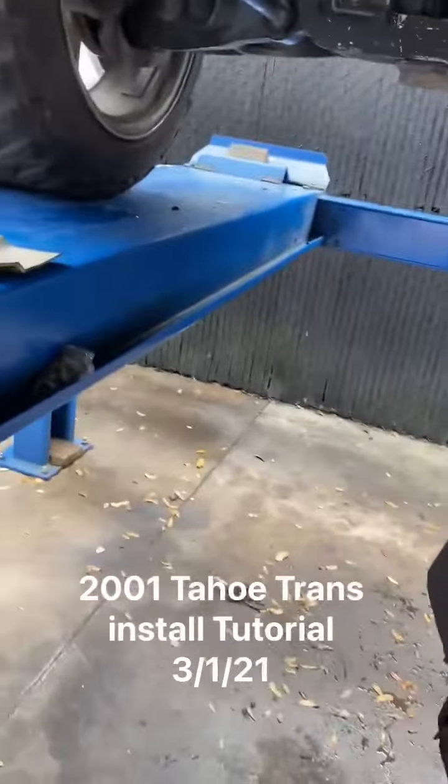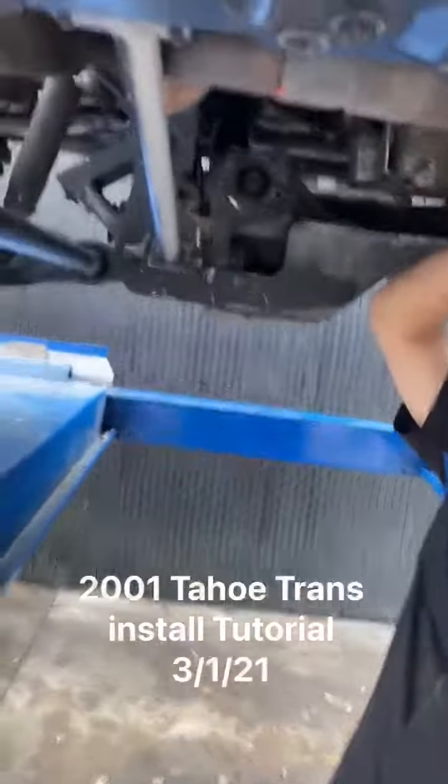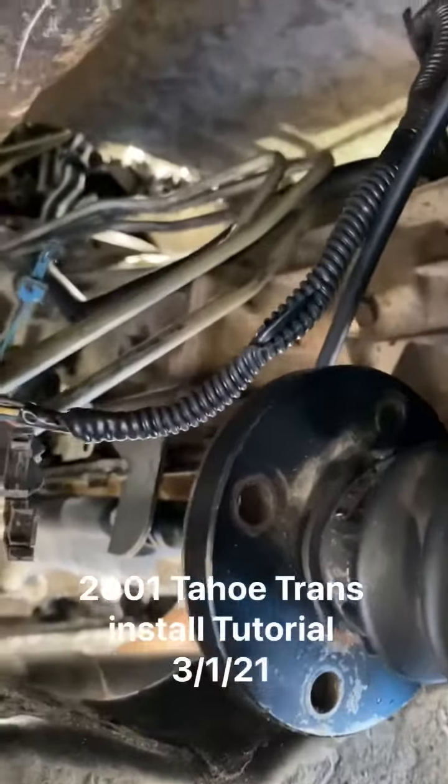This is the 01 Tahoe install that we were to correct the wiring. As you can see, the wiring harness has been cut. That needs to be repaired.